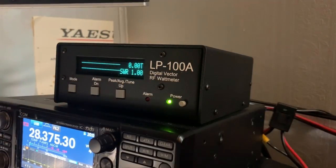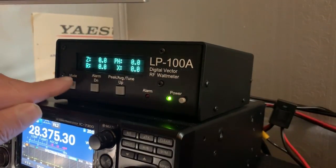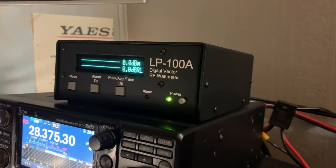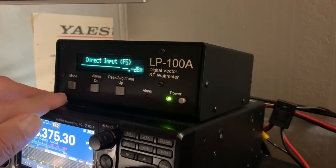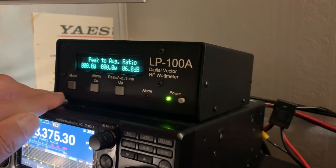The Watt Meter has several modes. This is the Vector mode. This is the dB mode, which gives you an indication of power to load. This is your Field Strength mode, and this is your Peak to Average Ratio.